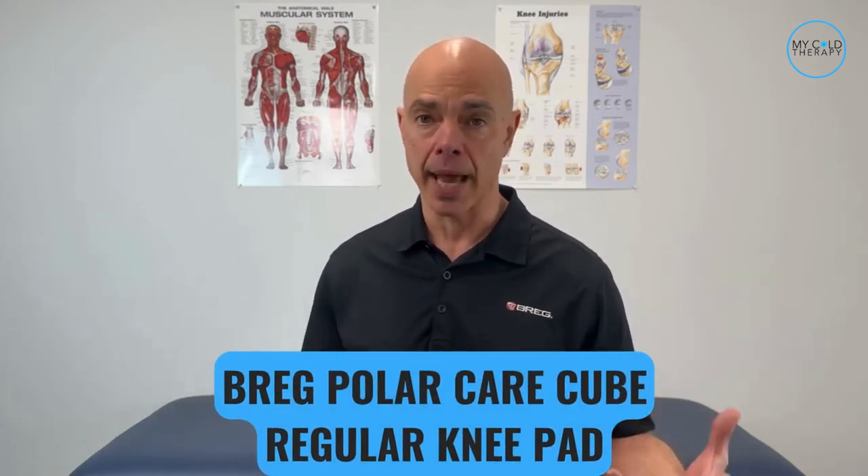Alright, how do we do this? Michelle, take us through the steps of the application of the Breg PolarCare Cube pads.